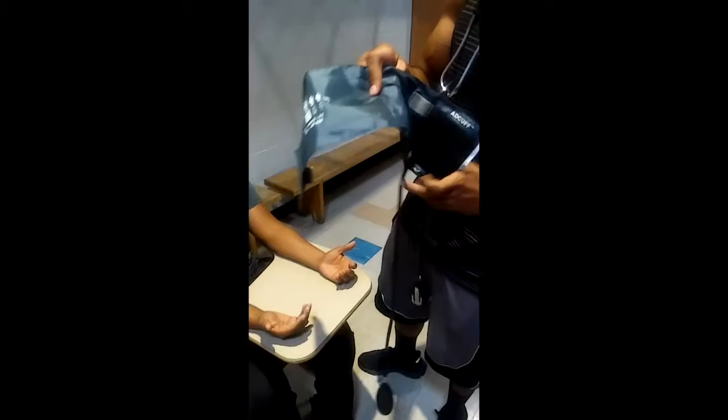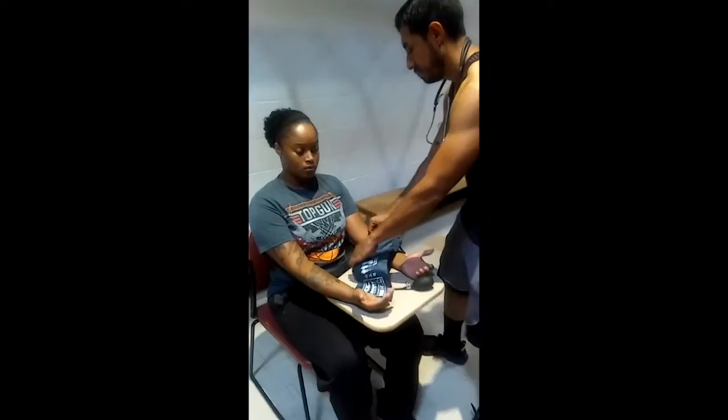There are markings on the cuff to indicate the range to ensure you are using the right cuff size. There is also a marking for the proper alignment of the brachial artery. Prior to putting the cuff on your patient, make sure their sleeve is rolled up. Proceed to wrapping the cuff firmly around the upper arm at heart level, aligning the cuff with the brachial artery.